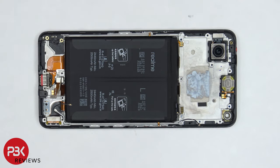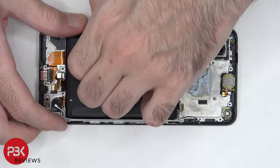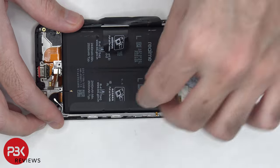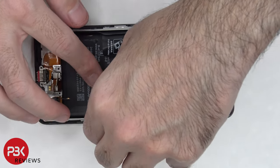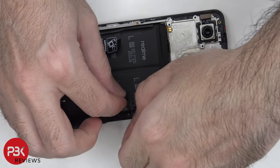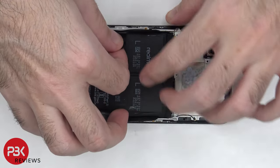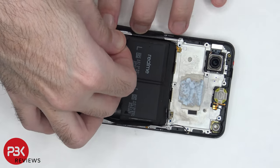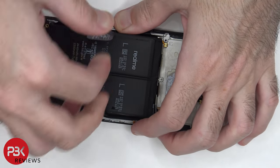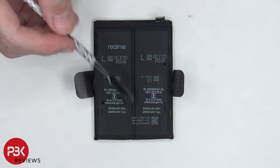There are two pull tabs on either side of the battery to help us pry the battery off. Here's a better look at the two batteries which are joined together as one in the center.